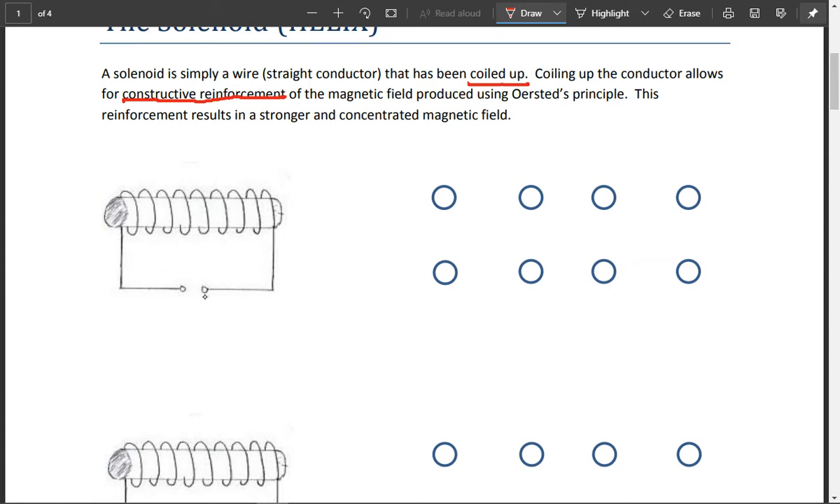Here you can see we've got a wire connected to a battery — a negative terminal and a positive terminal — meaning the electric current is going to flow from positive to negative, the conventional electric current. And in here we've placed something called a permeable core. A permeable core is a ferromagnetic material. It's going to be something made of iron, nickel, or cobalt, or an alloy of these metals.